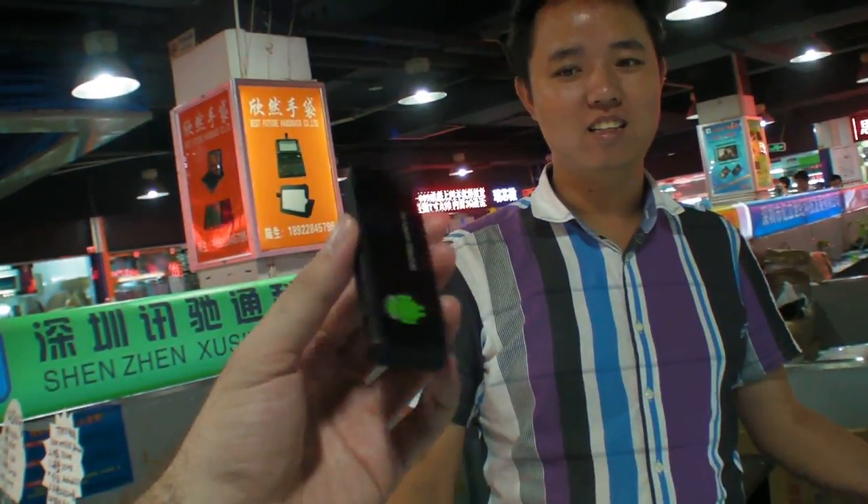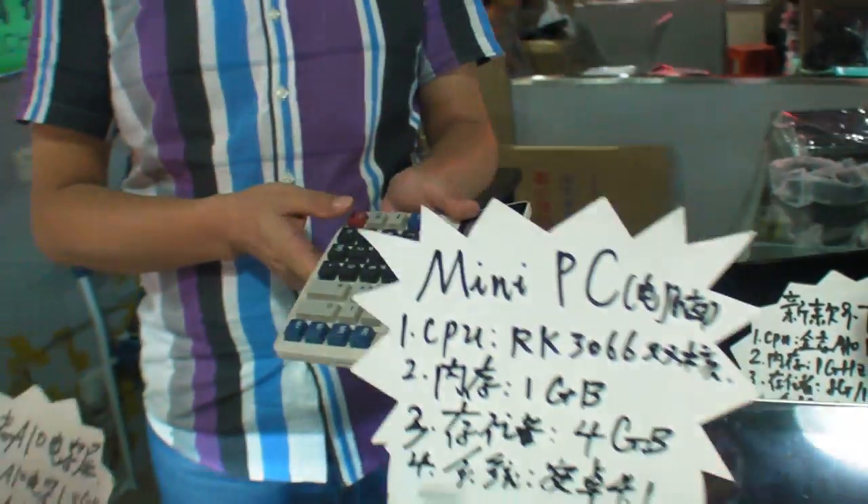A10. How much is this? $200. All right, this is A10.